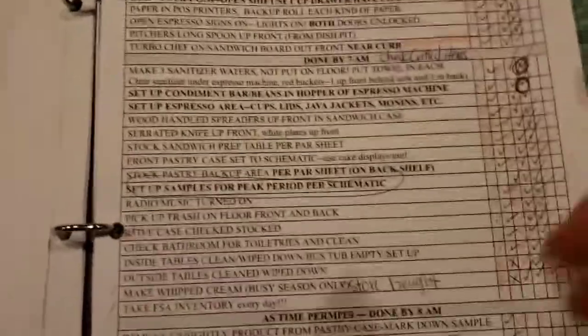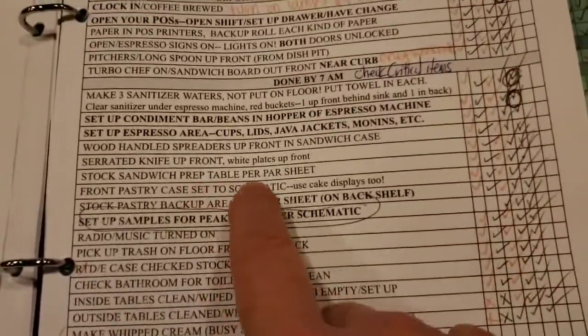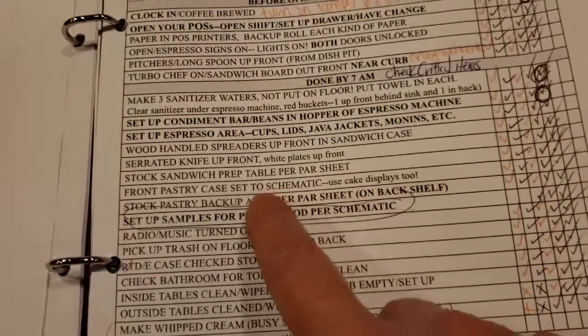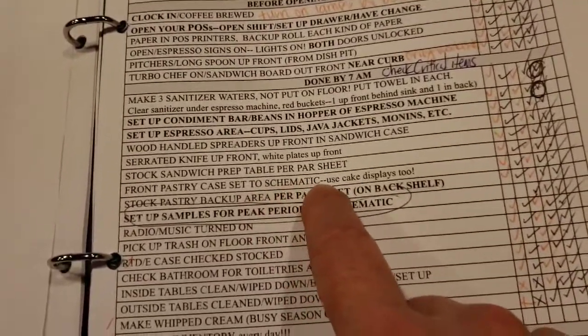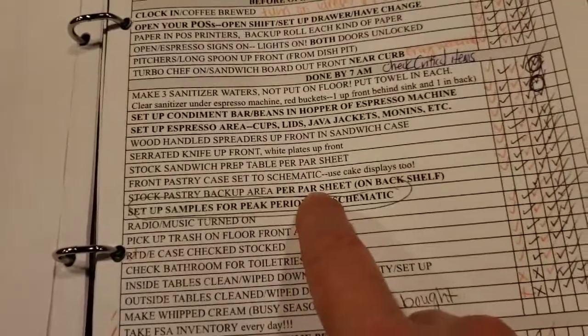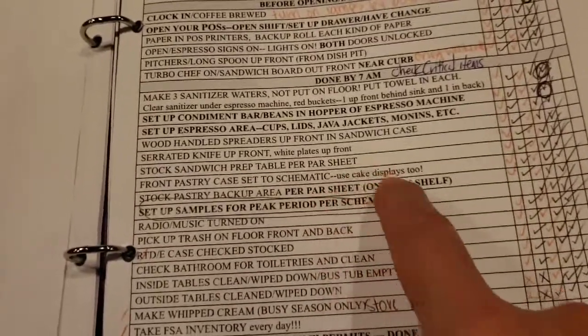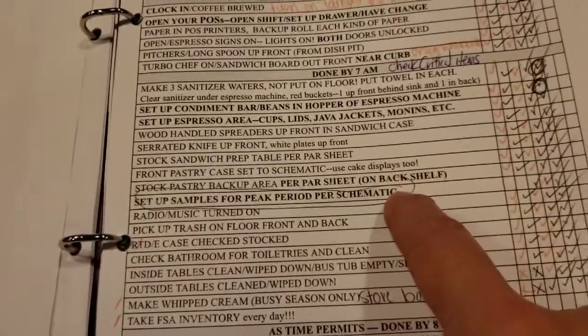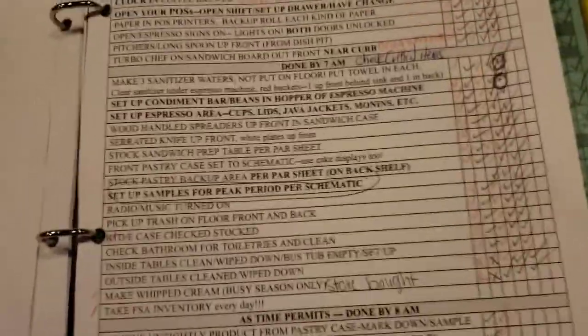So now we're up to stock the sandwich prep table per par sheet — that's going to take a little bit of explaining. And then the front pastry case set to schematic and the pastry backup per par sheet. I'm going to go ahead and call it quits right now. That's a lot to absorb, and we'll start part two with these items right here. See you in a minute.